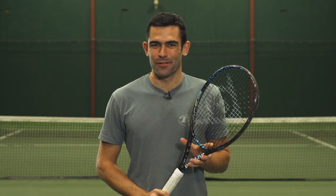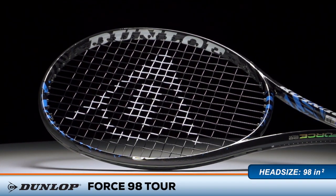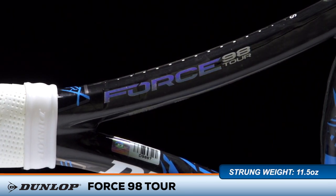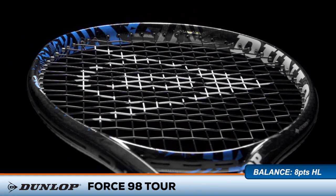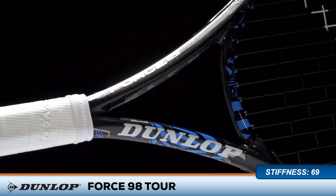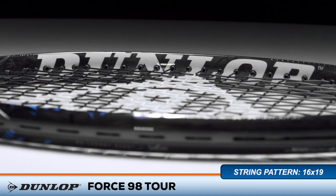Welcome to the Tennis Warehouse Racket Review of the Dunlop Force 98 Tour. The heavier version of the Force 98 offers a bit more heft and stability that's ideal for intermediate to advanced level players. The open 16 by 19 string pattern and stiffness rating of 69 provides easy access to power and spin, along with a crisp feel that's perfectly suited for the modern game.